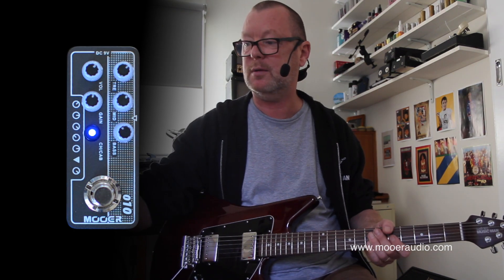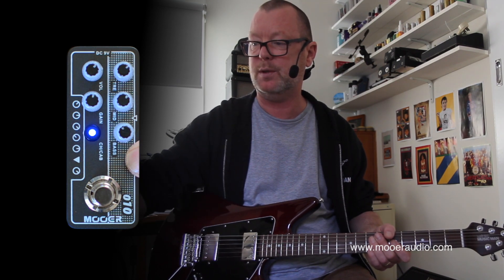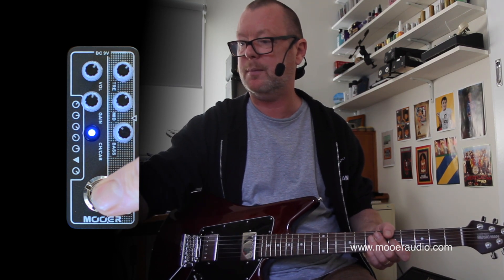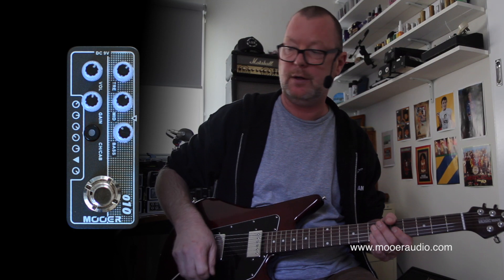We're on the clean channel at the moment and the flashing tells me that the cab sim is on. I can also use the footswitch to switch between channels — I do that by simply holding it down until it flashes, and then I can just switch between channels. If it's on my pedal board, that's going to be very helpful.